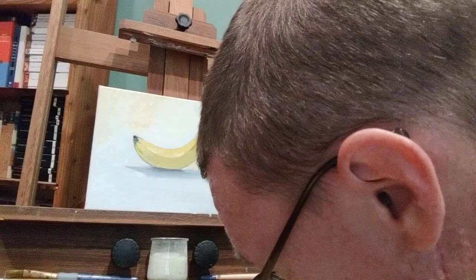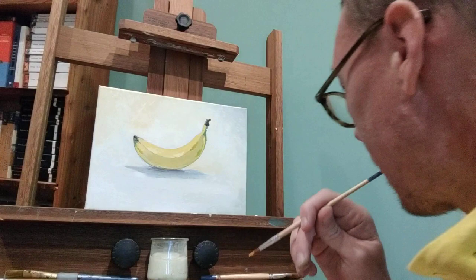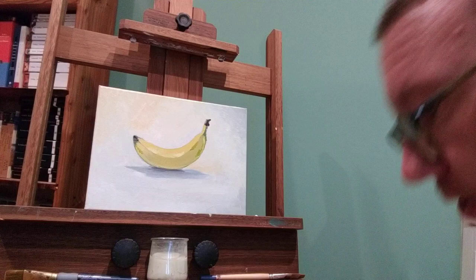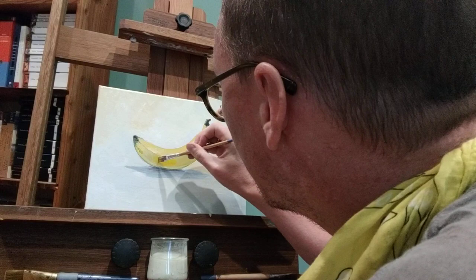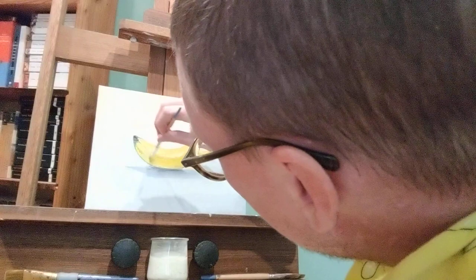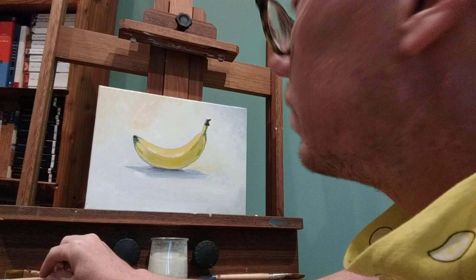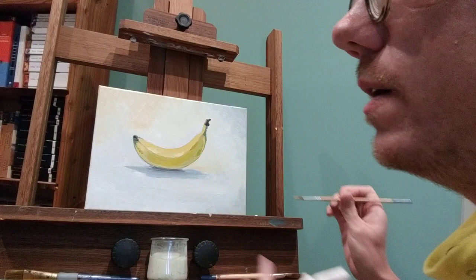We're going to go with some of those brown spots, and I'm going to use some orange. Actually, I want to lighten up the whole thing a little bit before I do that. Can you see how much of a difference that makes? These paints are translucent, so every time I put another layer, the whole painting gets a little bit richer.